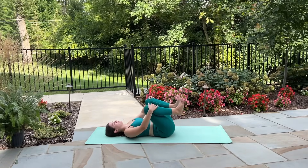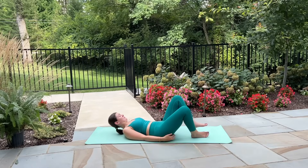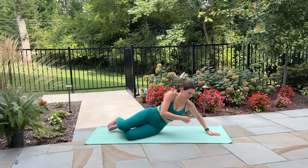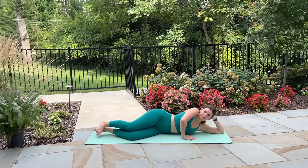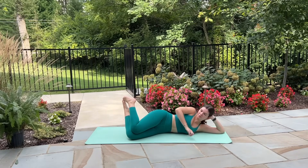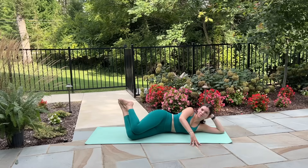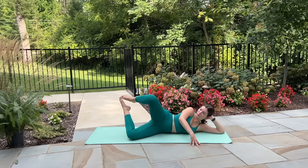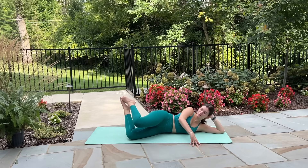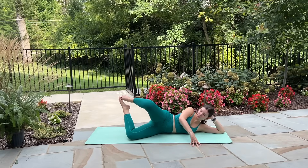Gently release that stretch, hug your knees in towards the chest one last time, and then release your feet back down towards the mat. Let's get into our clamshell series on the right side now — lay down onto the right side of your body, resting your head in your hand with the elbow down on the mat. Bend your knees at that 90 degree angle and lift your toes up off the mat, leaving only your right knee down. Place your left hand in front of your chest for a little bit of extra stabilization. Exhale open your left knee up, inhale tap it down, exhale open, inhale lower — in that clamshell.